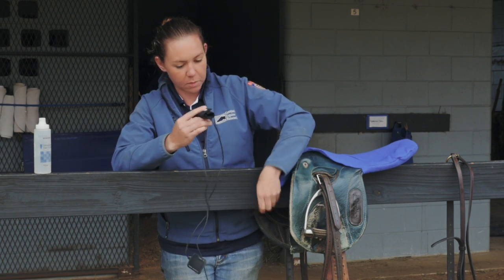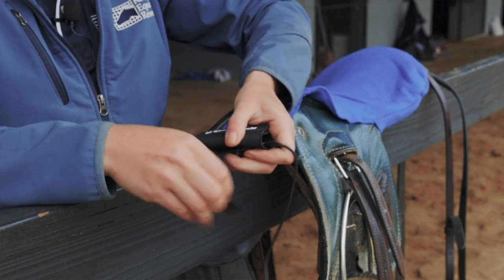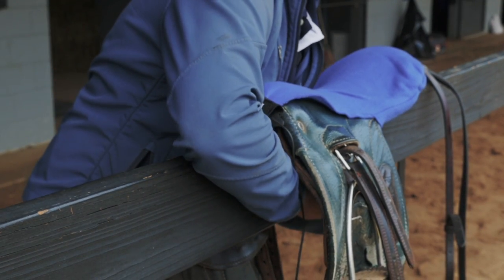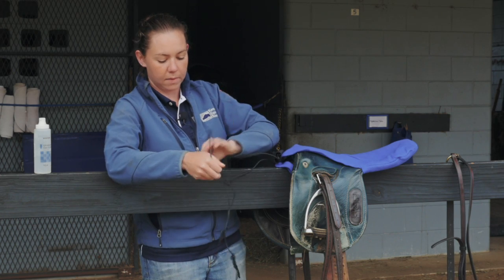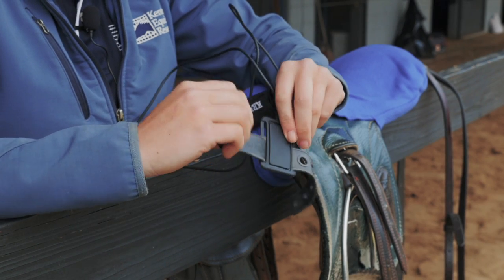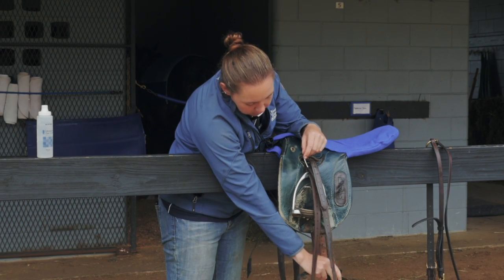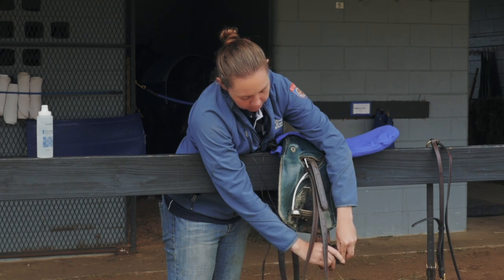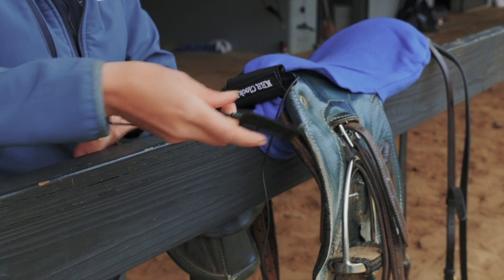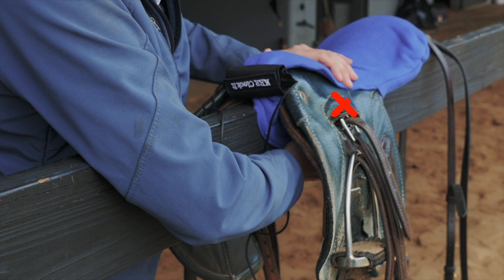You take the transmitter and put it on the saddle cover, the little strap in the back, and connect it underneath. Then you have the longer electrode here with the strap on the back, and this will go on the girth down here underneath. You wrap this around the back, and then you have the shorter electrode, which is going to go under the saddle up this way, and it will sit right about here under the saddle.